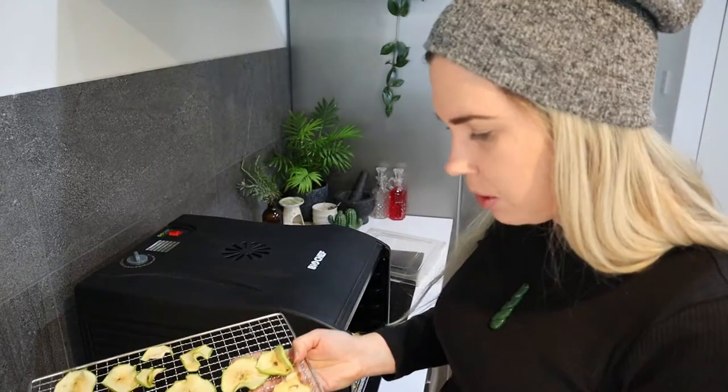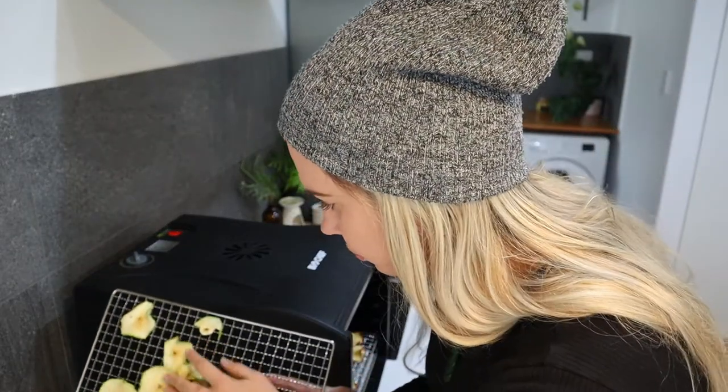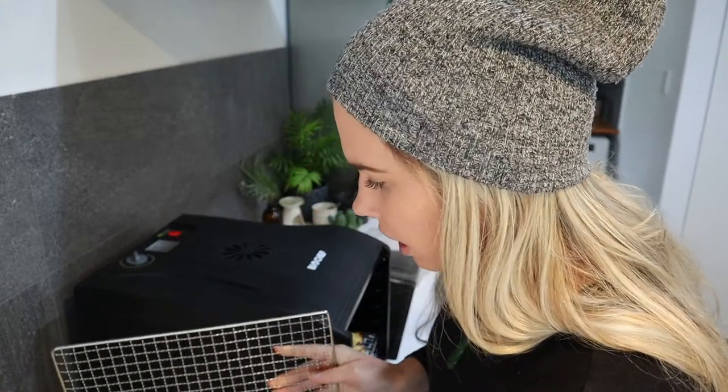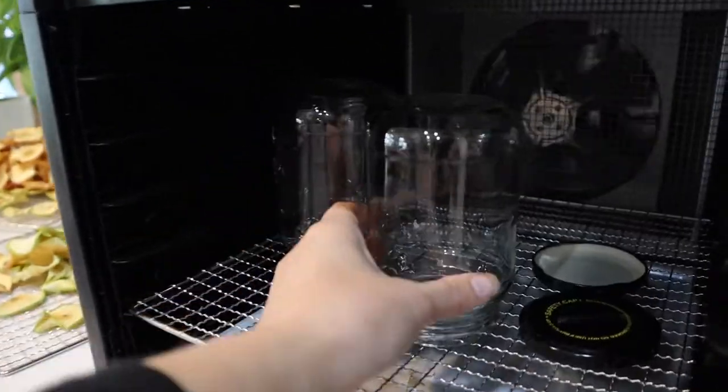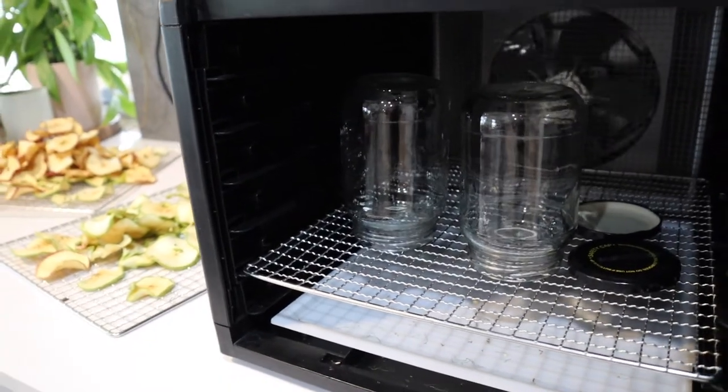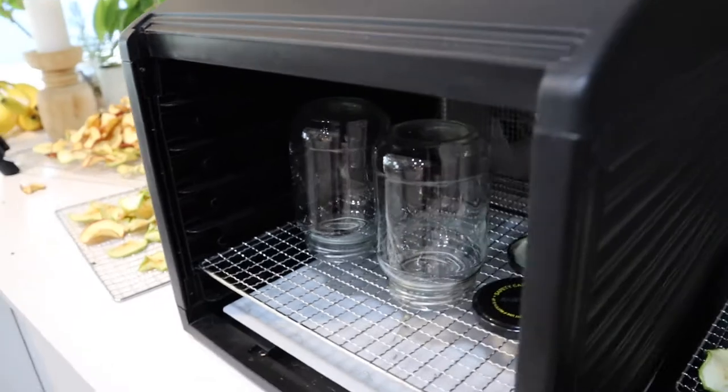So I have a mixture of green apples and red apples — just some ones that I had left over in my fridge. I'm going to pop my jars in the dehydrator to make sure they're really dry before I put the apples in, and then we just need to put the lid on.